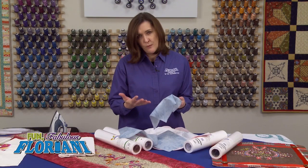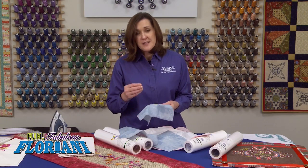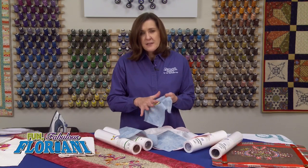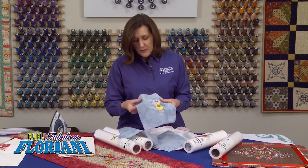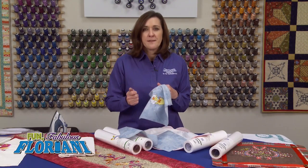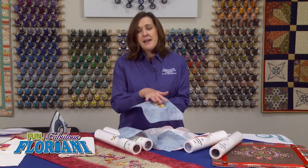This fusible adhesive that I developed about 15 years ago — happy anniversary RNK and Floriani, we're 15 years old — is so wonderful for stopping that stretching, moving, and pulling when you hoop, but also when you embroider. I like to tell everyone in my seminars: this fabric is absolutely perfect, it's beautiful. And then here you come along trying to cram 20,000 stitches into an already perfect foundation. So what we have to do is get that embroidery to hang onto the stabilizer behind it and not stress out the fabric that it's laying on.